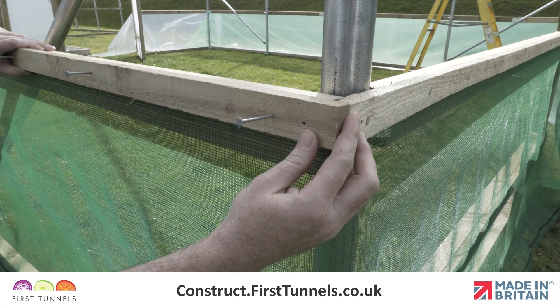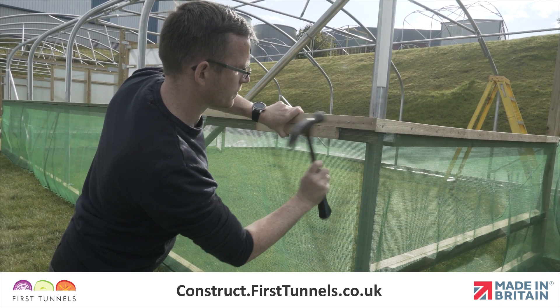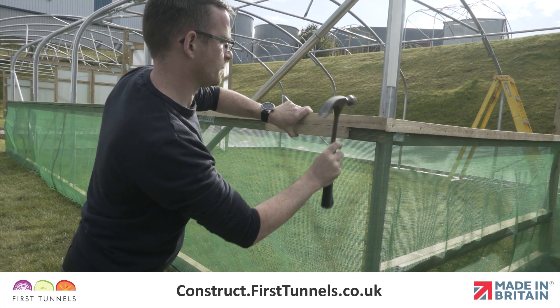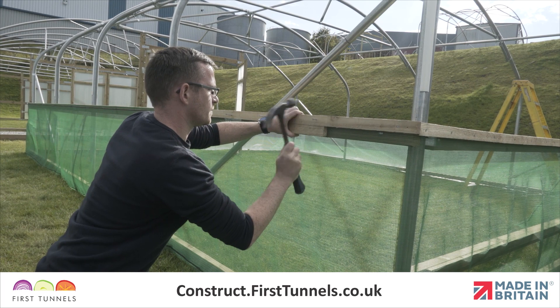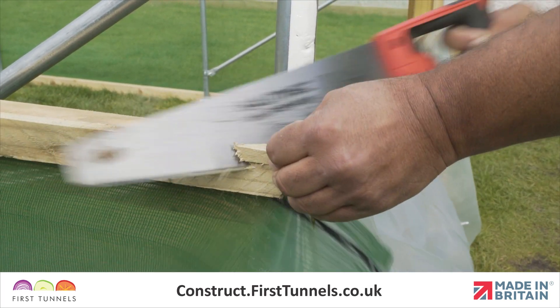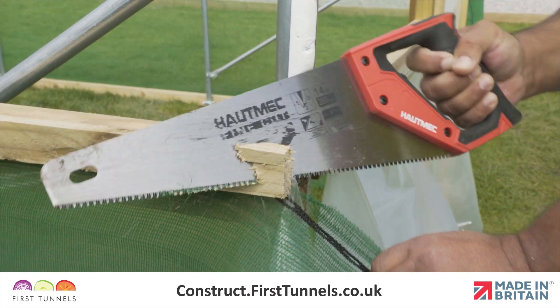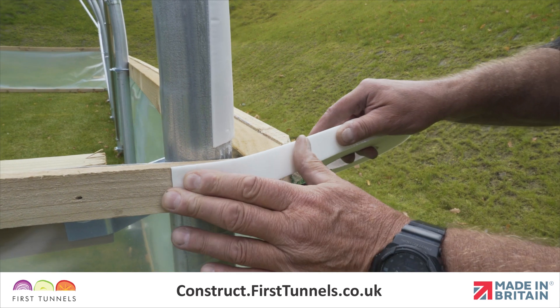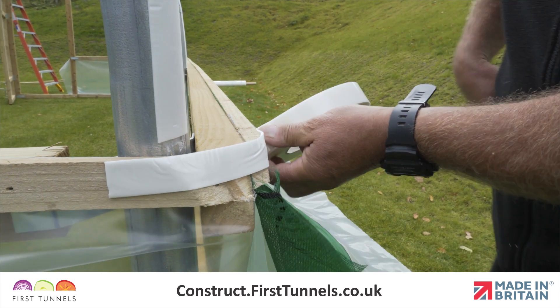Fit batten between the doorframe post and corner hoop. Continue down the length of your polytunnel and then around the corner to the door post on the opposite end of your polytunnel. The corner edges are sharp and could potentially rip the polytunnel cover when you pull the cover over the structure. Remove the sharp corners with a saw. We also install anti-hot spot tape onto the sawn corners to give extra protection.